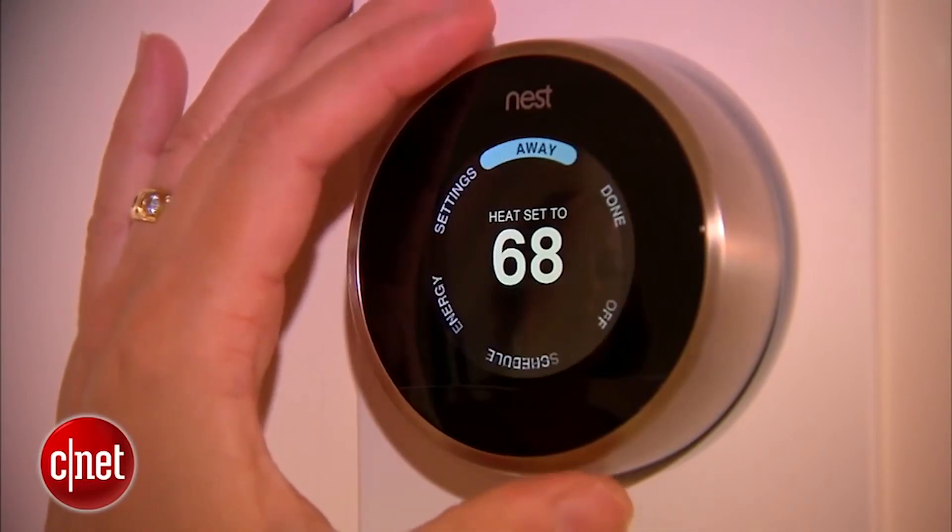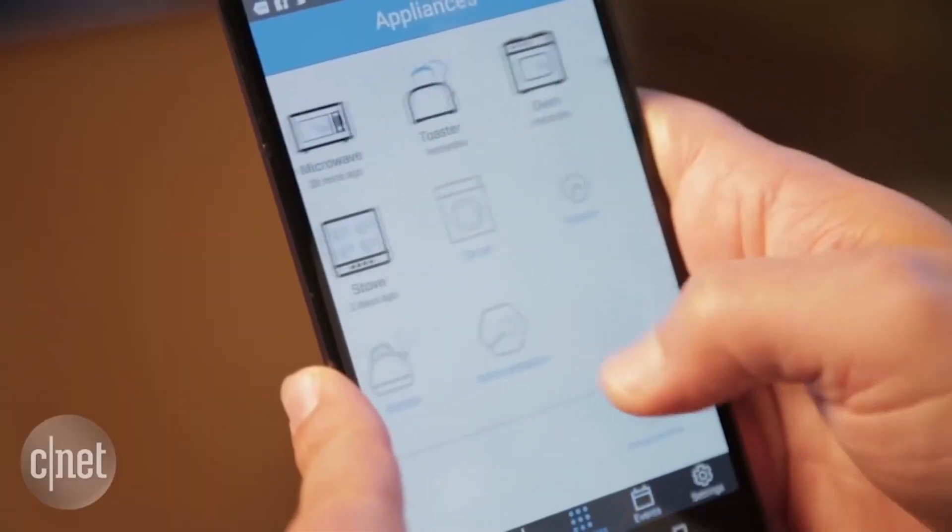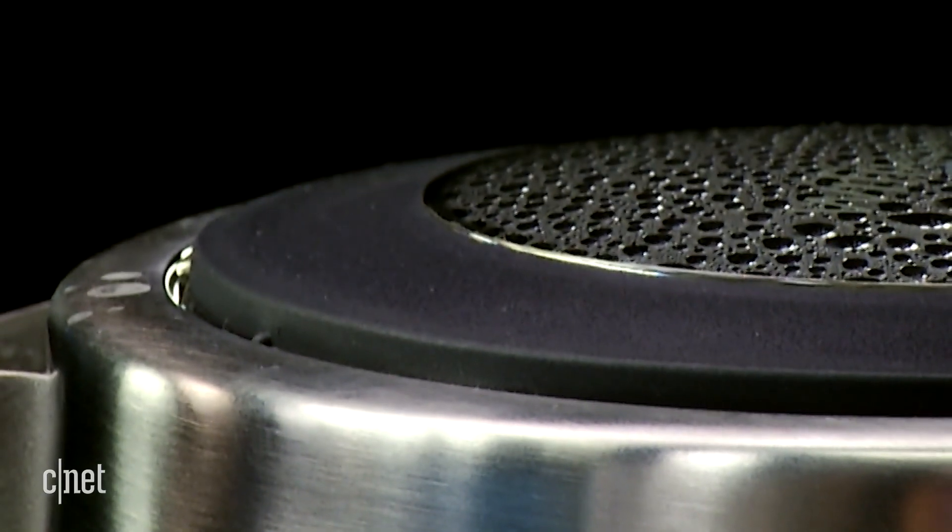This is basic stuff. Once an attacker has your home Wi-Fi network, the hacker pretty much has access to everything. Your home network is as strong as your weakest link, even if that low boiling point comes from a tea kettle.